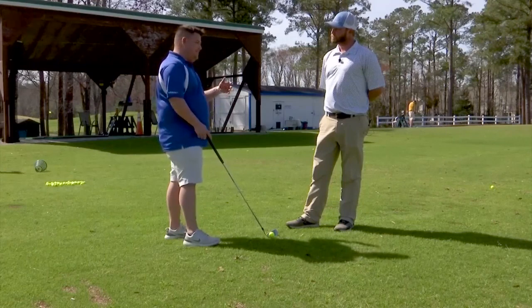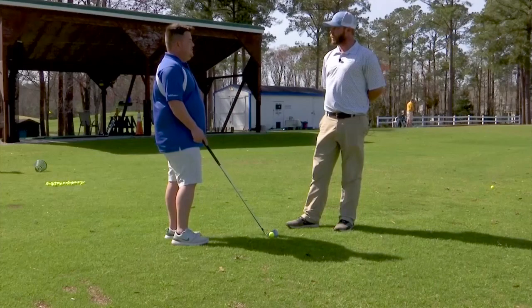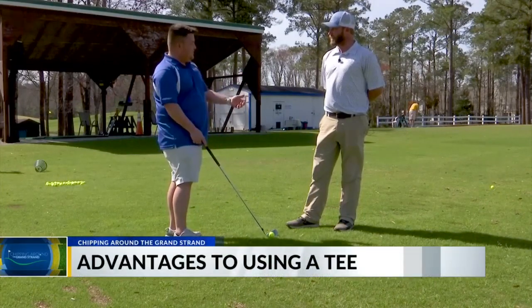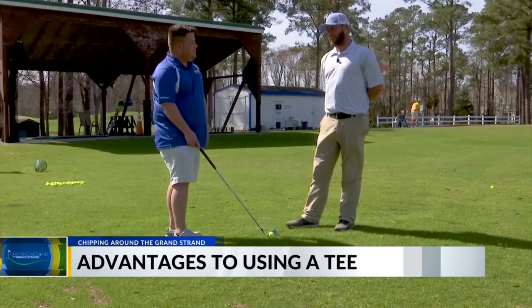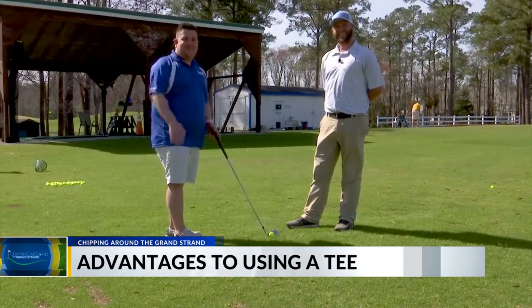I like what you recommended there — anytime you can tee the ball up a little bit, it's always best. Absolutely. If I could tee the ball up in the fairway, I would. I wish we could do that — it'd make it a lot easier. Nobody's looking, so yeah. We'll toss it back to you in the studio.